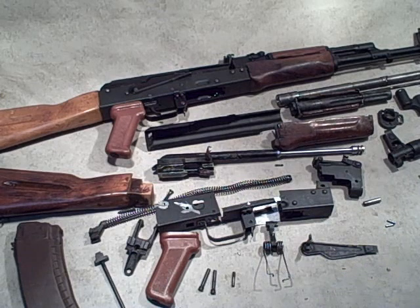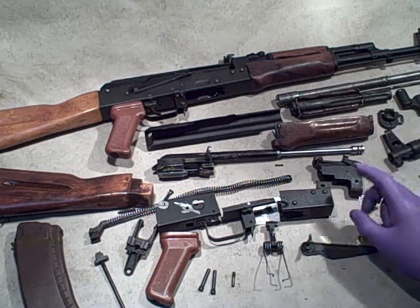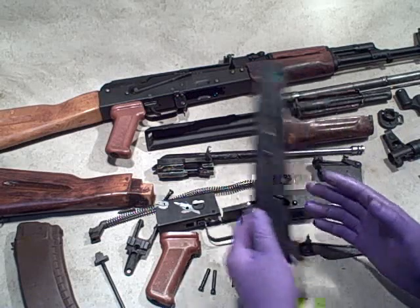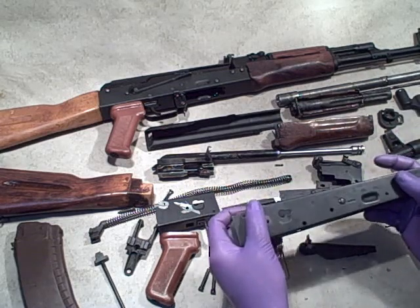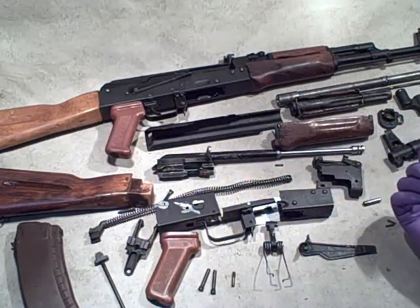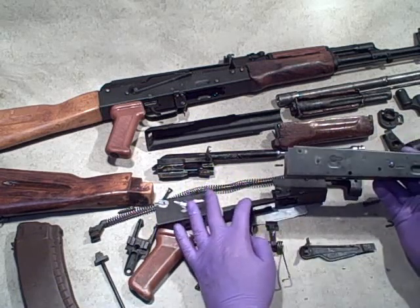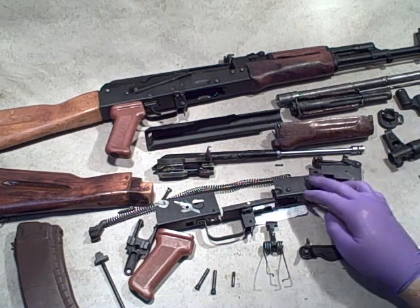We'll start at the back and work our way forward. The parts kit comes with everything you're going to need to build the rifle minus a couple of things. First, that's the rifle itself - in the U.S., the rifle is the receiver. This is an AK-47 receiver with a serial number on it; this is the rifle as far as the law is concerned. All the rest is just parts. This is the part that's regulated, the part that's destroyed when they chop these up in Bulgaria.